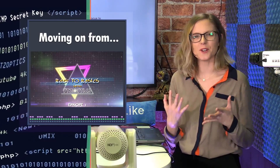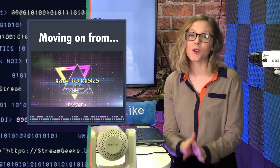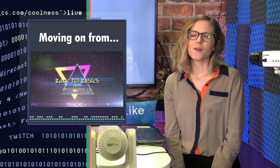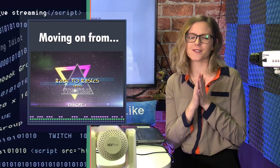On a bit of a dimmer note, we are stepping away from the Back to Basics show. That means no more Wednesday Back to Basics. We are going to be replacing it with something fun, fresh, and funky, so stay tuned for that.